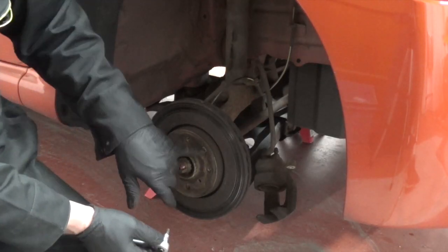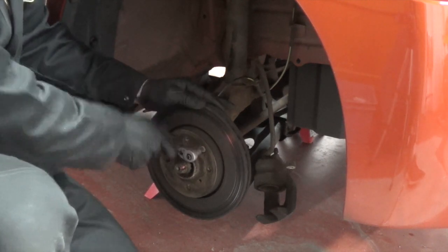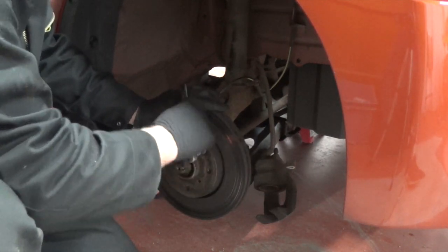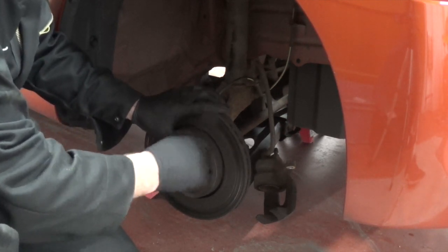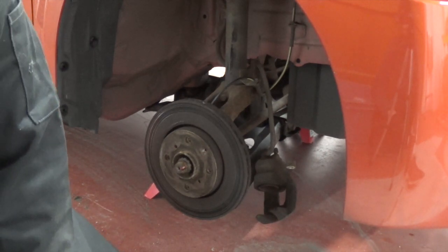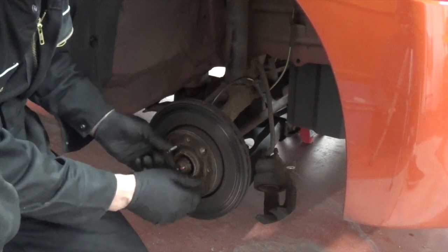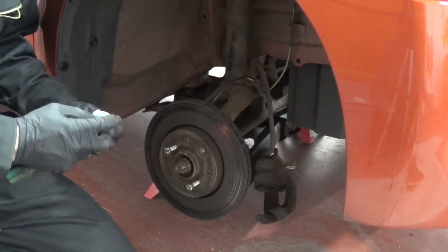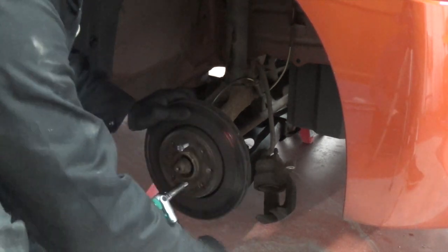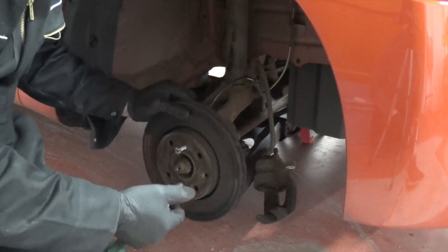On the front of the disc there's a countersunk Torx bolt, which is a T30. I'm just going to take that off now and undo it. Then what you want is two M8 bolts — the front of the disc is threaded. Put them in here, use a ratchet or spanner and tighten them up. What this will do is pull the disc off the hub. One disc removed.